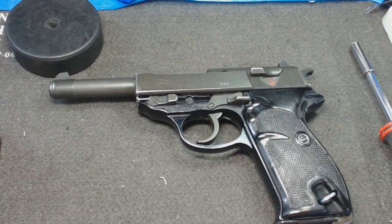This is a post-war P1 variant. Essentially the biggest difference between a real wartime P38 and the P38s and P1s produced after the war is that the frame is aluminum on the post-war models.